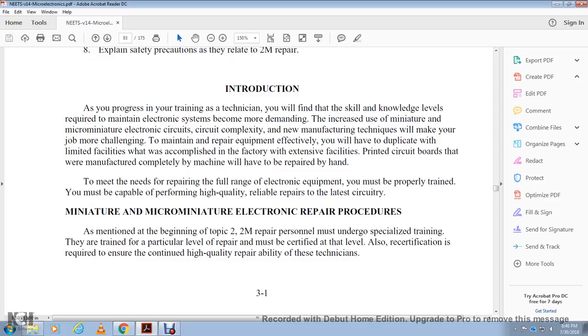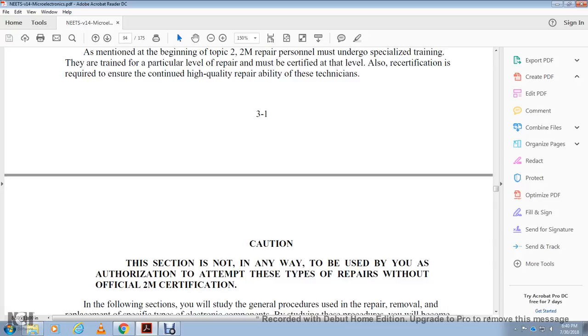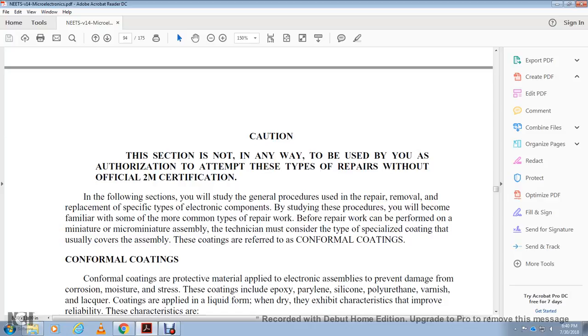Caution: this section is not to be used to authorize any attempt at these types of repairs without official T2M certification. The following section provides general procedures for repair of specific types of electronic components. These procedures cover some of the more common types of repair work.